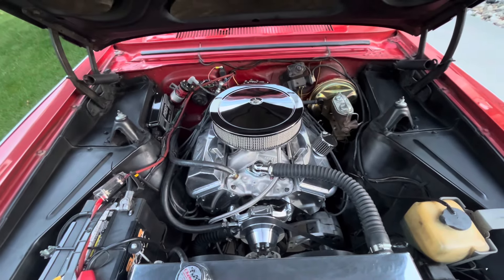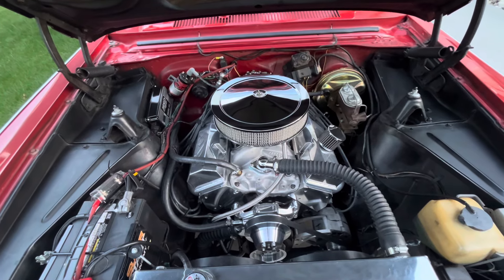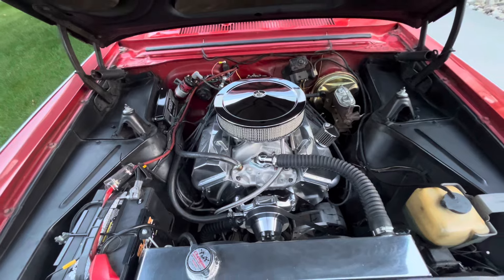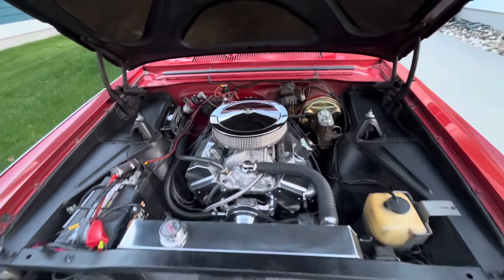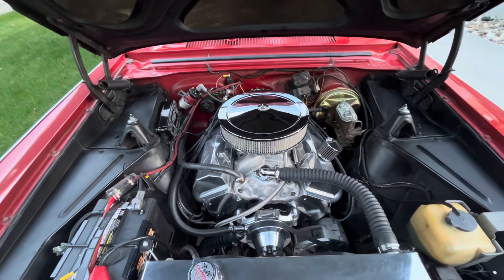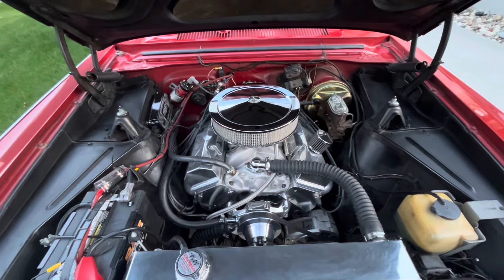What's up everybody, here with my '63 Nova, currently running a 355 with aluminum heads and Doug's long tube headers. Two Flowmasters coming out the back. I don't really like the drowned out sound of the Flowmasters, so I'm about to get some Black Widow neighbor haters installed.